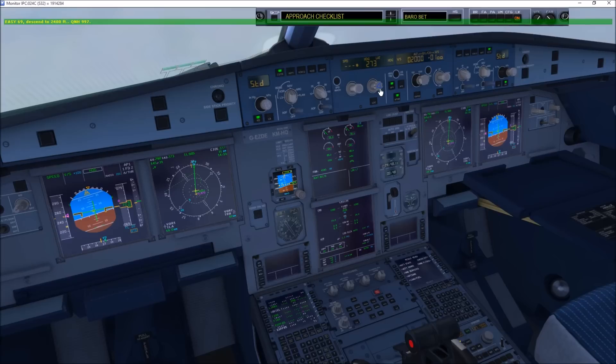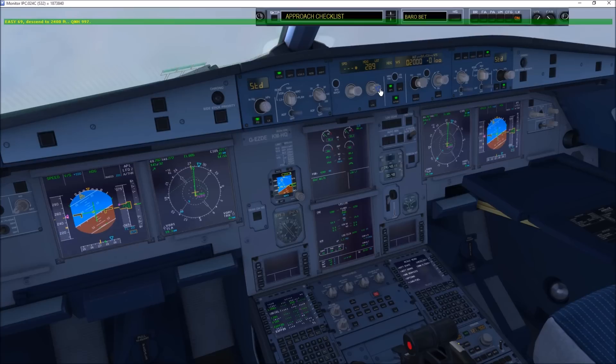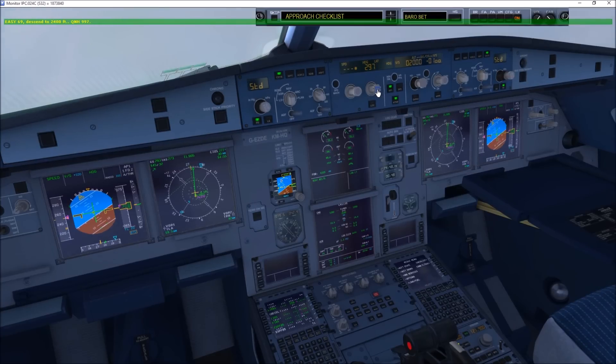EZY690, descend to 2,400, QNH 997. Descending to 2,400, EZY690.